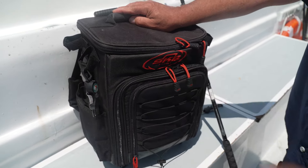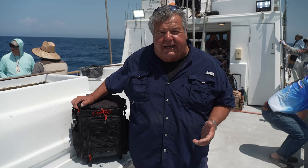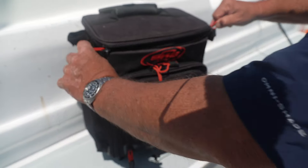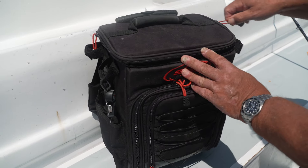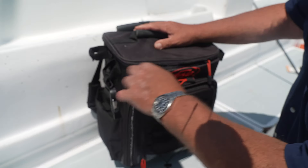I still have my big SKB boxes that I use for multi-day trips. But for that average three-quarter day or overnight trip, this works out fine for me. And on the top, there's plenty of room up here too. I can keep all the stuff I need — spectra, fluorocarbon, all that stuff, tools — it's all here.